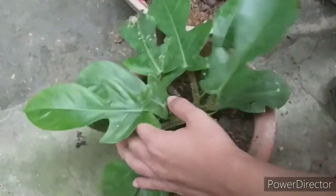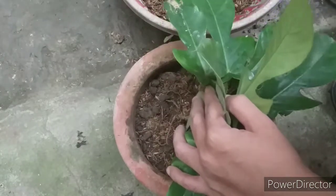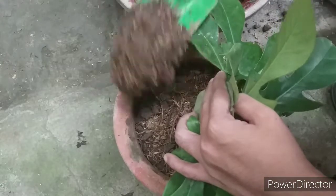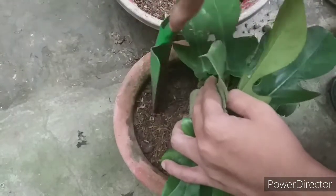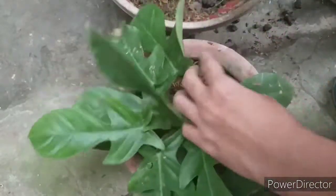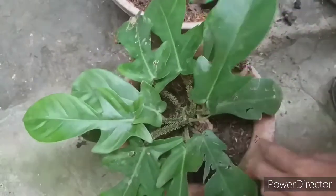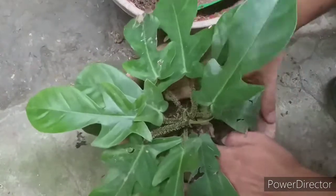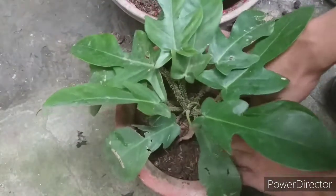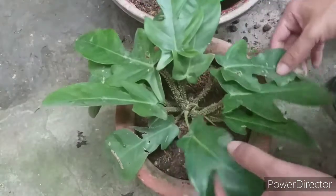Put medium on the other side as well and make sure it's nice and compact — just fill it in. Make sure all the way around is being filled with this new medium. Pat it down and make sure it's compact so the plant remains sturdy in the middle.